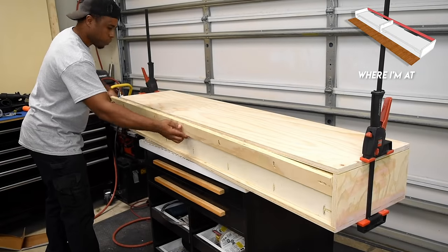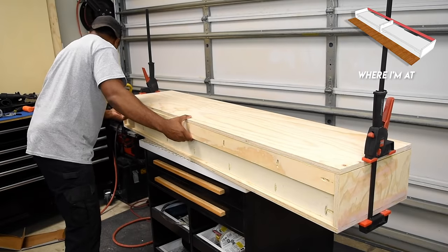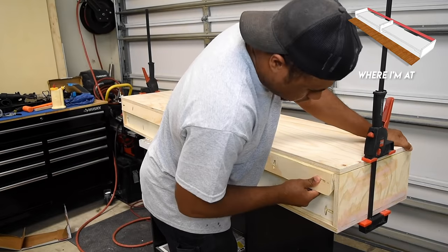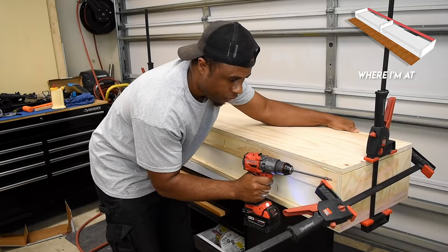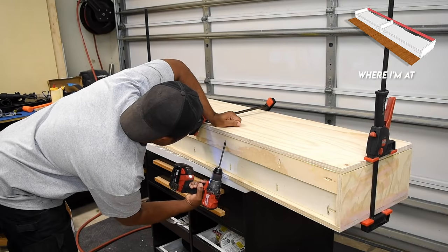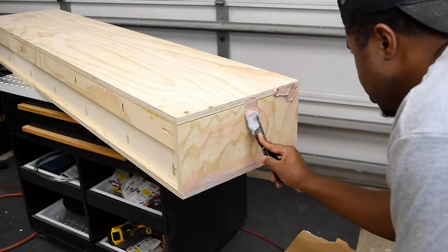The plan is to mount this to the wall using the French cleat system. When you install the French cleat you definitely want to make sure that the mitered end is facing the right direction. To make this even stronger I'm going to use wood glue and pocket hole screws to hold all of this together.